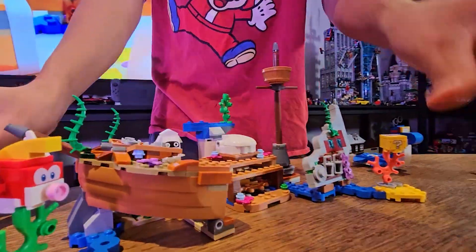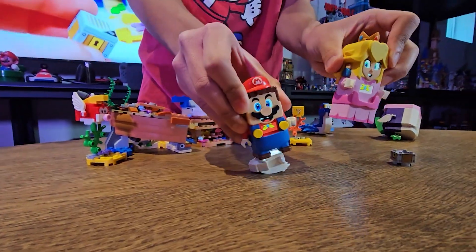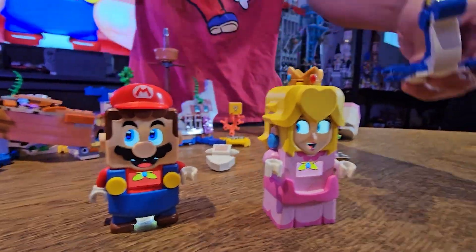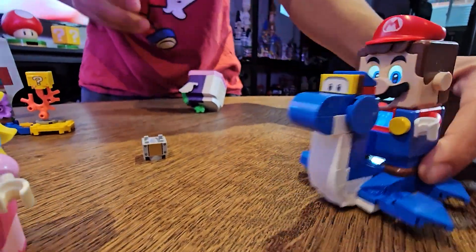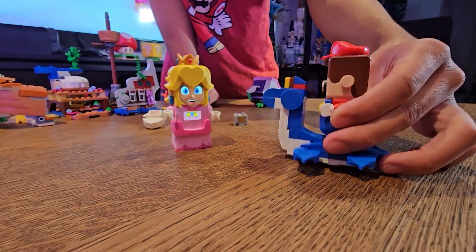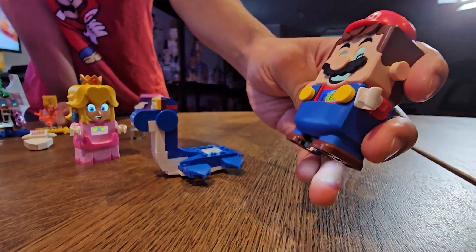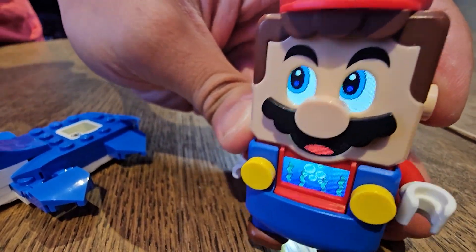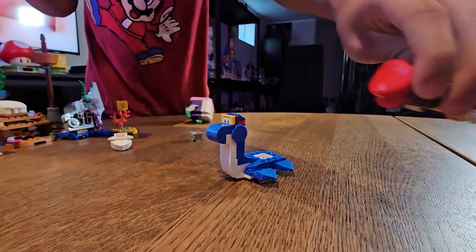Oh and I almost forgot — here's a Blooper they can defeat. Pretty cool, right? Oh and of course here's Dory. Check this out — it plays the underwater theme. Pretty cool, right? You can see the seaweeds and the bubble with the coin in it. Pretty cool, right?